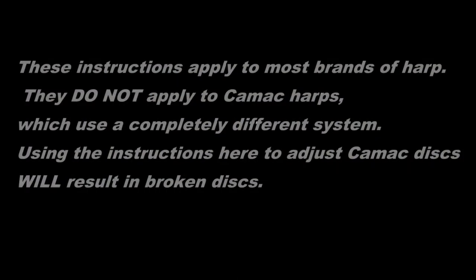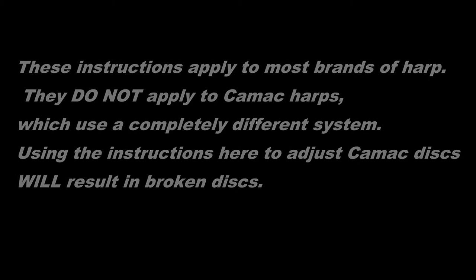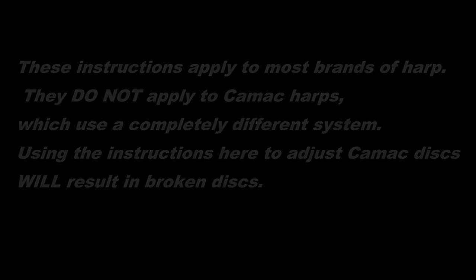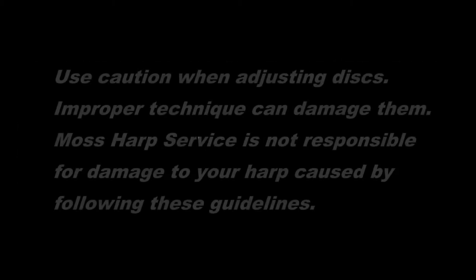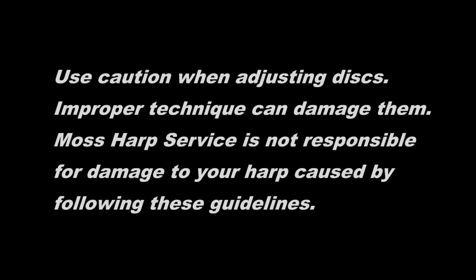These instructions apply to most brands of harp. They do not apply to CAMAC harps, which use a completely different system. Using the instructions here to adjust CAMAC discs will result in broken discs. Use caution when adjusting discs, as improper technique can damage them. Moss Harp Service is not responsible for damage to your harp caused by following these guidelines.